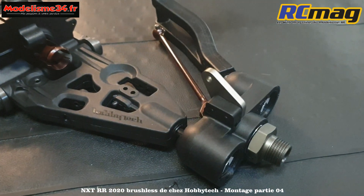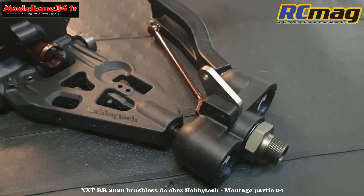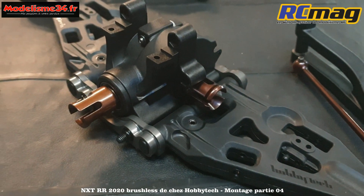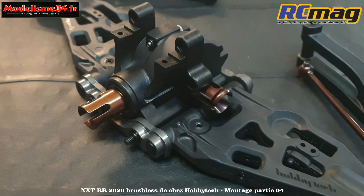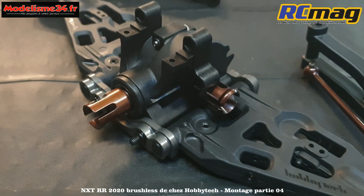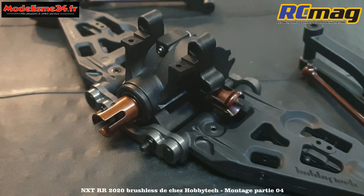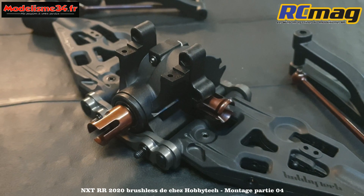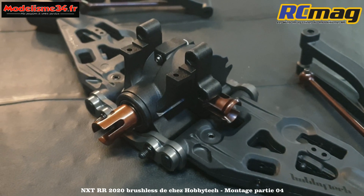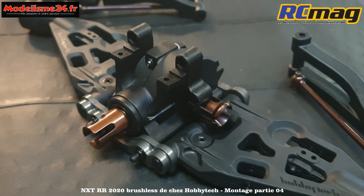Ce que j'ai bien aimé, c'est qu'au niveau des fusées, les roulements extérieurs rentrent bien plus durs qu'avant - c'est un bon point. Les cales sont vraiment bien conçues, bien épaisses : l'avant fait 7 mm, l'arrière 6 mm. Le système d'insert est assez simple - ce sont tous les mêmes inserts sur la voiture, contrairement à d'autres marques où on s'y perd. Prochaine étape : montage de la barre anti-roulis, nouvelle par rapport au RTR.